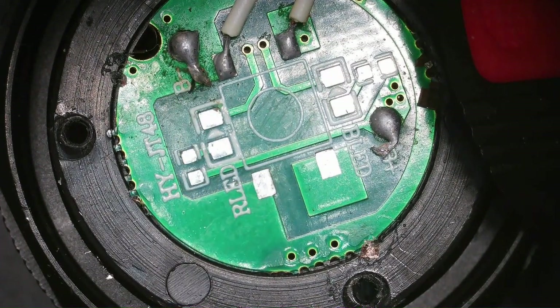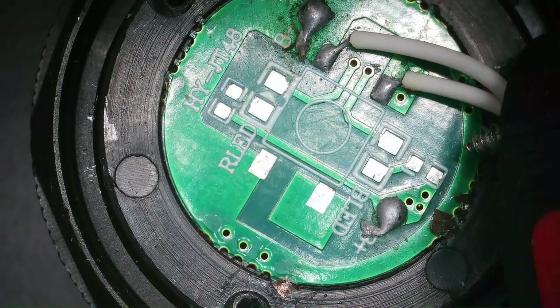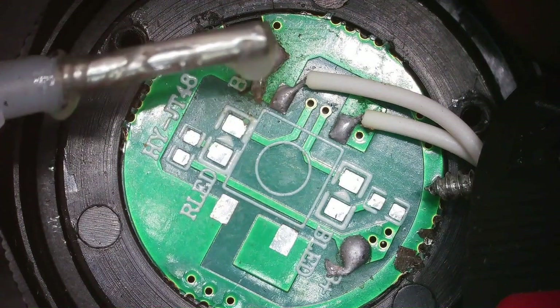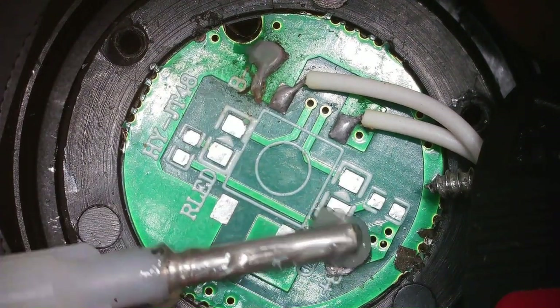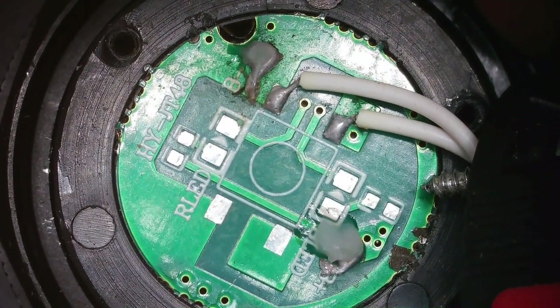So I'm going to feed the wire through. I've already stripped it and tinned it. Put a little flux on these connections, a little bit here too. I'm going to proceed to clean them off first, actually.